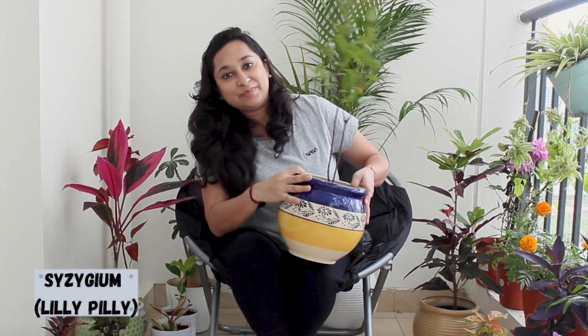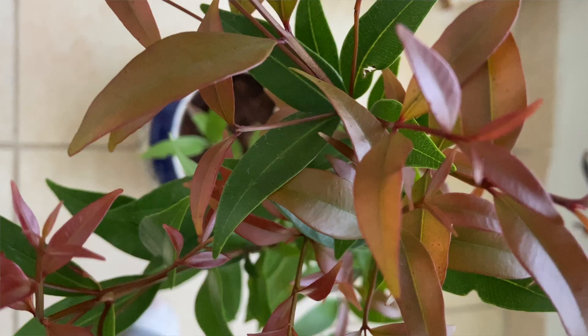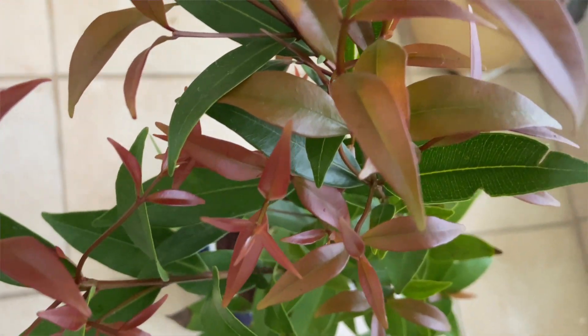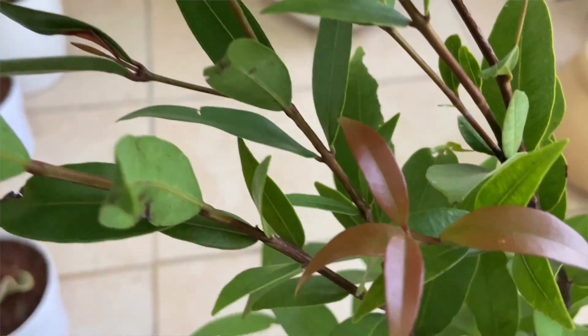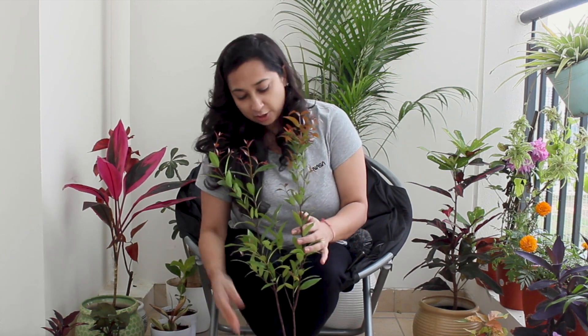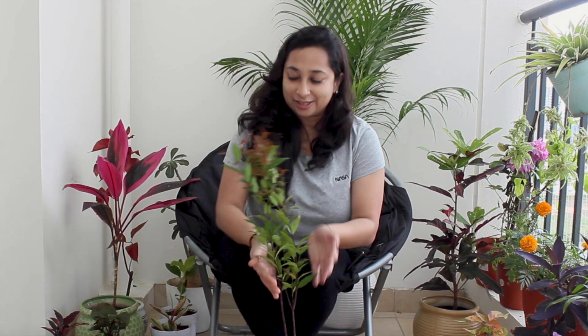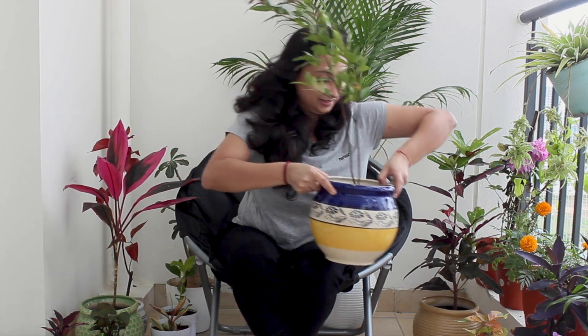The next plant is called Lilybilly plant, also known as Svigim. Its key characteristic is that it should not be overwatered — it can survive with very little water, but if overwatered it will die. Keep it in a pot because the top gets denser. Interestingly, if you keep it in low light it will stay green, but if you keep it in a little more light it will develop colorful leaves. It's very pretty, and I've kept it in a beautiful ceramic pot.